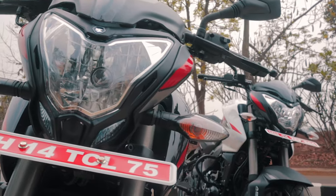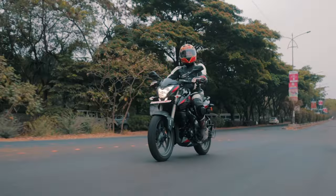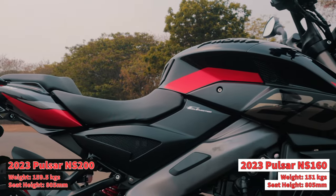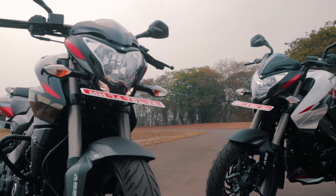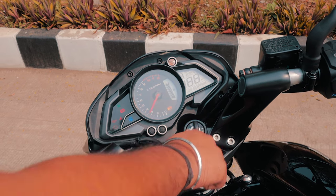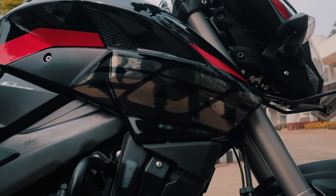The looks of the NS haven't really changed apart from the livery. You get the NS in two different colours — pearl metallic white and ebony black. I would definitely go for the ebony black because the bike looks super stealthy and I love the dark chrome stickering. The bike does look a tiny bit different to the older gen because of the beefier USDs up front. Some areas are a little dated, for example the instrument cluster, which in my opinion needs an overhaul and features like Bluetooth connectivity.